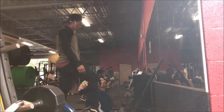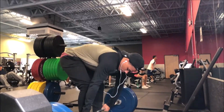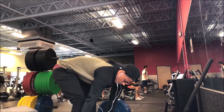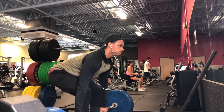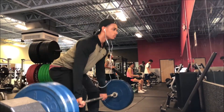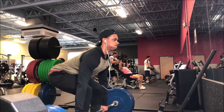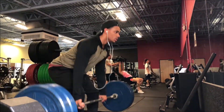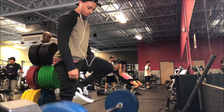Now here we are — this is going to be my first set with 225. I do five quick reps and my form is pretty damn near perfect, I believe. You guys will see. 225 was pretty smooth, pretty light, easy reps.